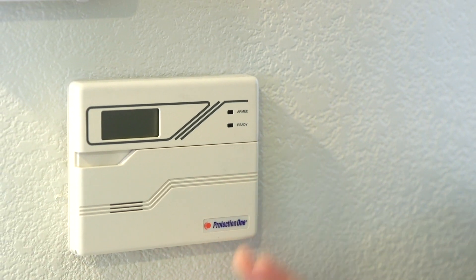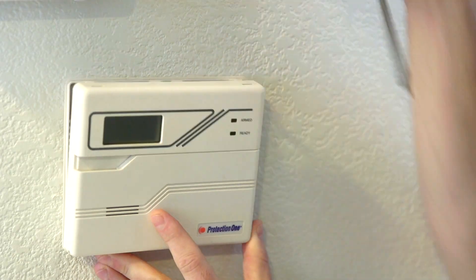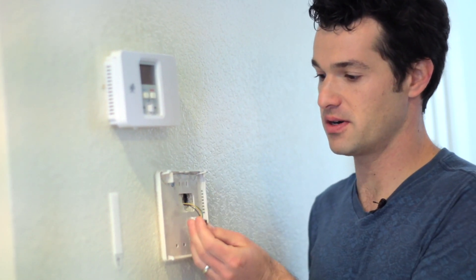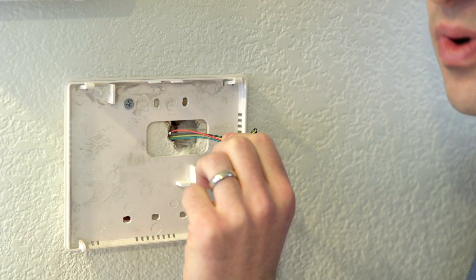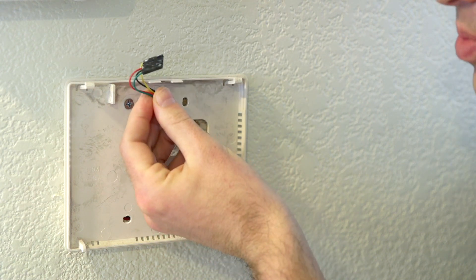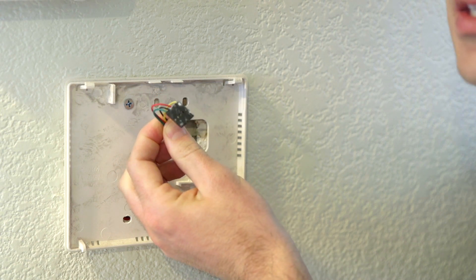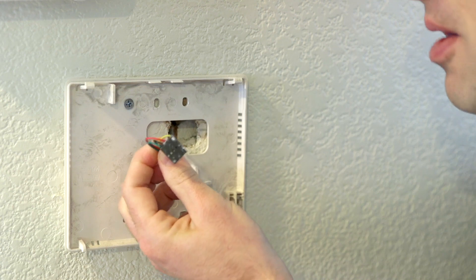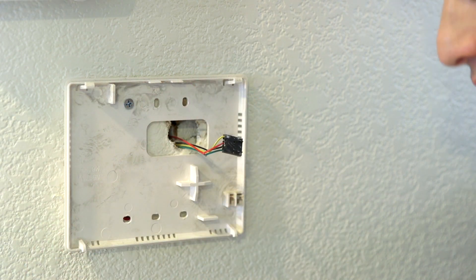I've already gone ahead and disconnected the power at the alarm panel. What we're going to do is connect the wires for the keypad to the 12 volt output here. Now I'm going to pop off the cover of the keypad with the screwdriver. You'll see in here there's a little wire harness with four wires coming out. The red and black wire carry 12 volts to power the keypad, and the green and yellow wire are connected to your old alarm panel — that's what provides the data signal. Before you do any work here, make sure you disconnect the power. You'll also want to identify those keypad wires in your alarm panel and disconnect them as well. So let's go ahead and remove this whole thing off the wall.